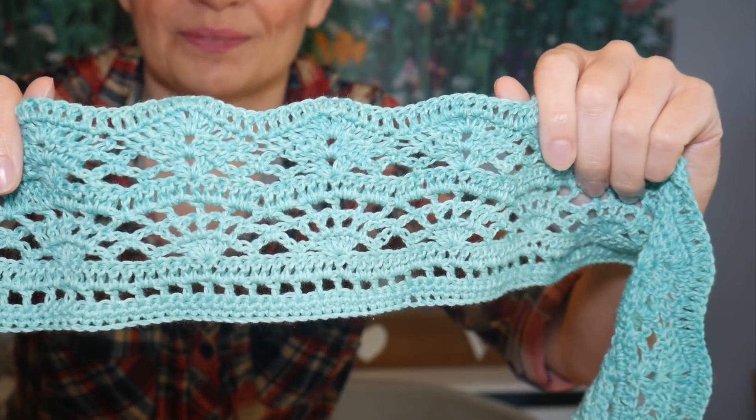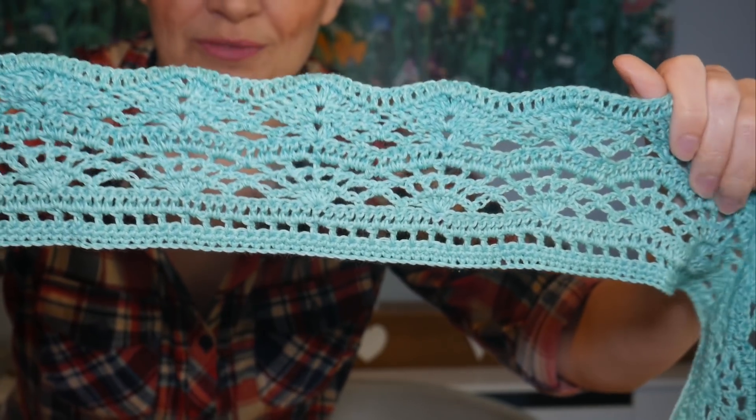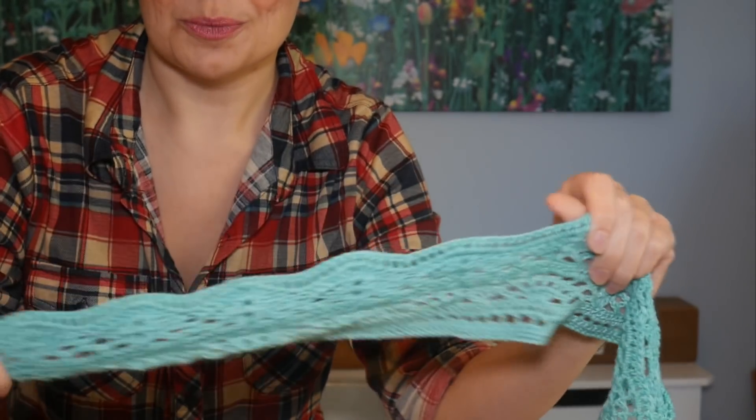I'm using a Scheepjes Whirl for this — I think it was Jade Jim Jam or something like that, but just check the description box; I will put the information there along with the pattern information as well. I've actually spoken with Lisa and she's said it's fine for me to pop in one of her pictures so you can get an idea of what it will look like once it's finished. You can see the beautiful detail in this — it's going to be really nice once it's worked up; it's going to be quite a long, wide shawl, so it's going to be really beautiful.